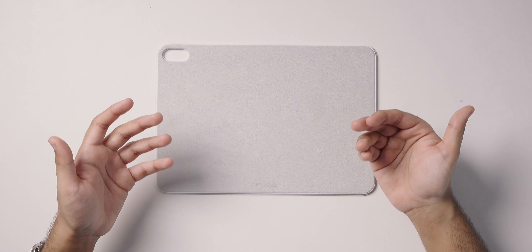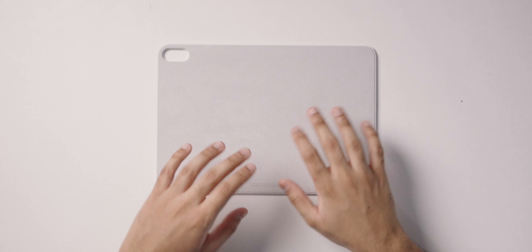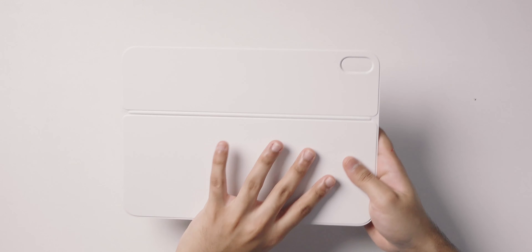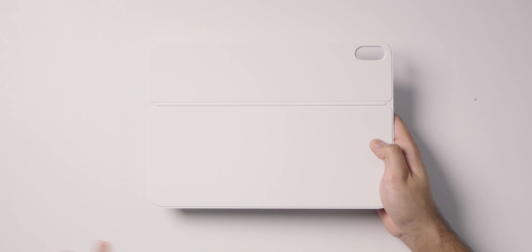The kickstand portion of the case has a nice suede-like material on the side that touches the back of the iPad, which is really soft and pleasant. The exterior side is made out of the same silicone-esque material as the rest of the Magic Keyboard Folio and Apple's other Magic Keyboard accessories for the iPad.